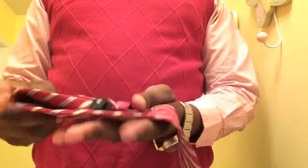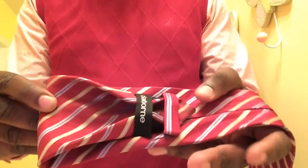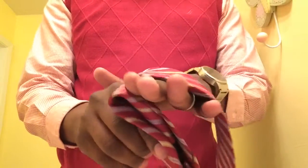When I open it up, you see that it looks something like that. My next step, I'm going to take this side and fold it over the top of that fold that I've just made.